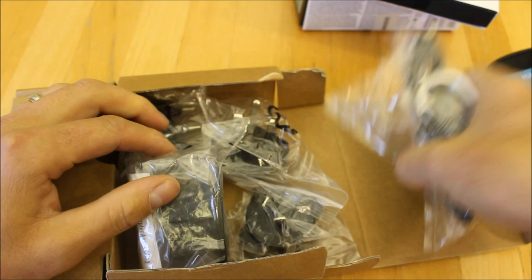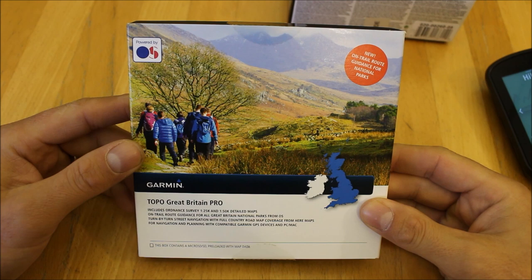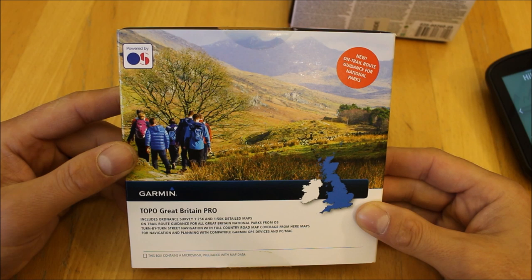Of course, with this unit we're bundling it with the Topo Pro mapping, which is normally £350 on its own. What's special about this Topo Pro mapping is it's the first mapping Garmin has produced for a handheld device that has routable off-road trail data in the national parks. So if you're in any of the 14 national parks, you can use it a bit like a car sat-nav experience.